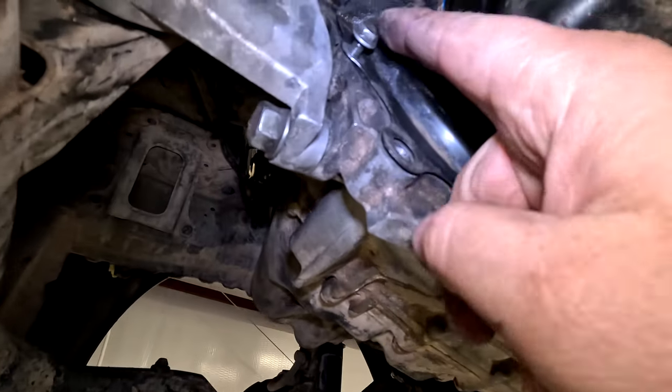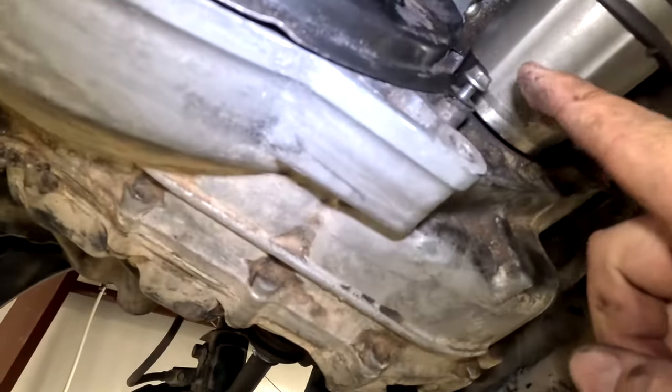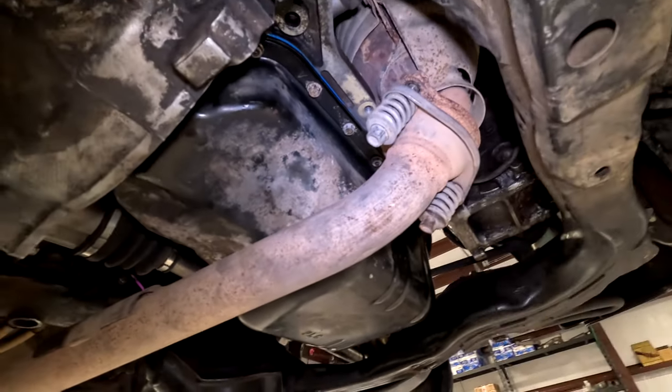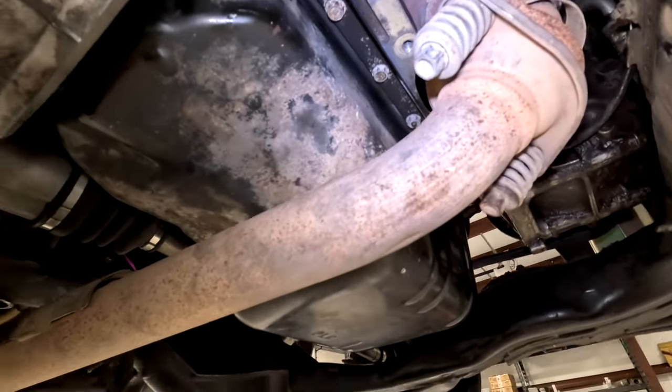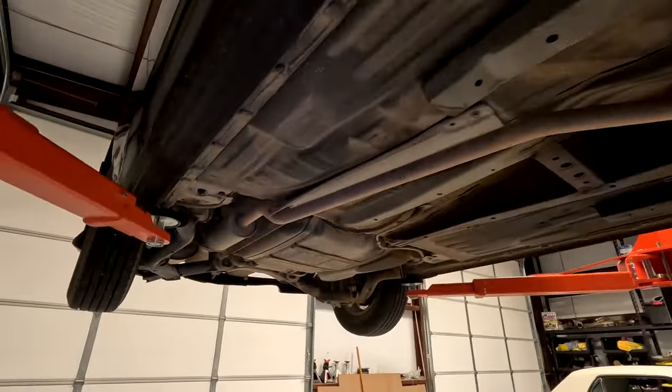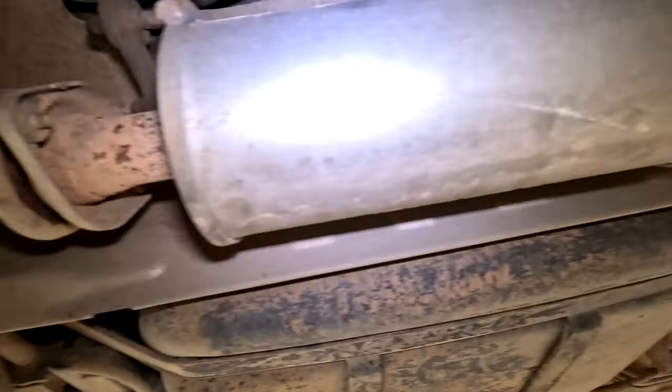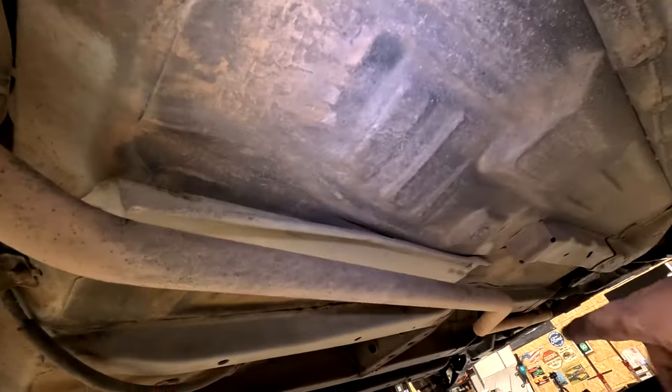Take off the dust cover with a 10 mil there and a 10 mil there. We've got 12 millimeter bolts with these springs that hold the exhaust on. So take off these two in the back — got the same thing, take off these two — and then put this exhaust out of your way.